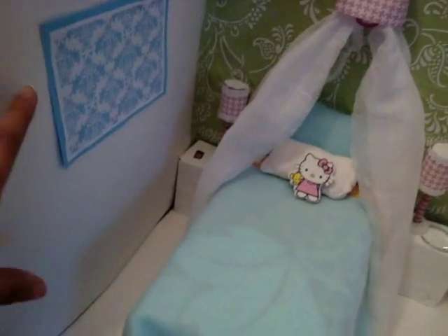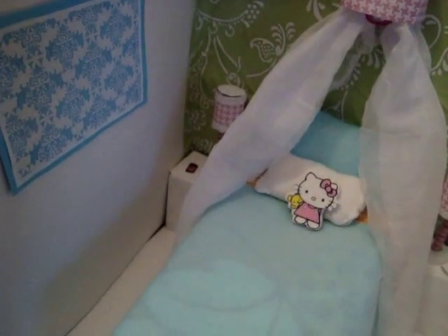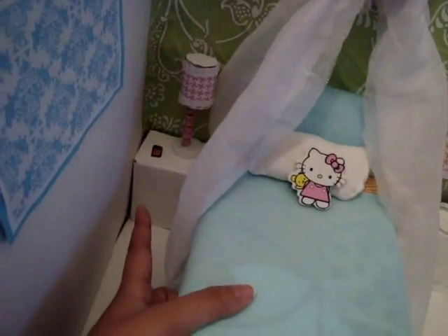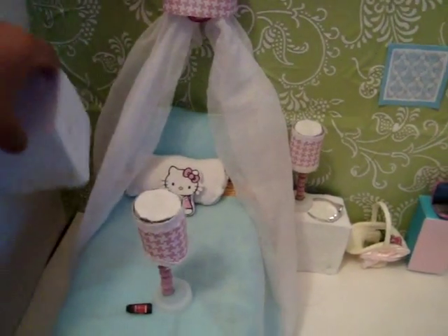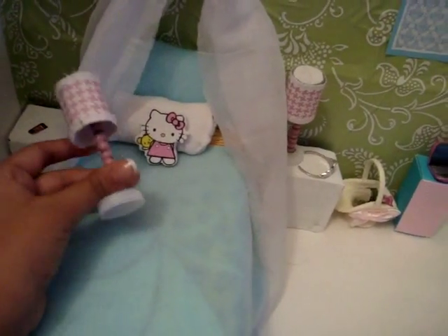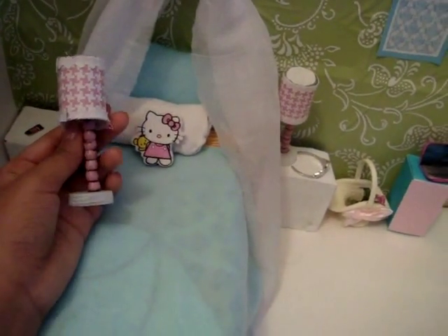Over here is a little poster. And if you want to know how to make this, just comment down below so I can know and I'll make a video of that — it's super easy. And moving here is a little nightstand. This is a simple kind of box, so it's pretty weird at the back. And this lamp is handmade — if you guys want to know how to make this, just comment down below and I will post the video.